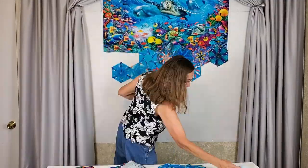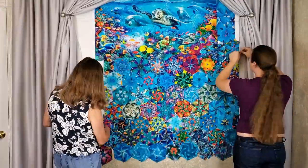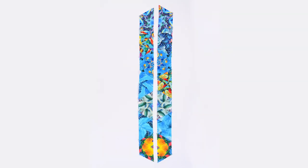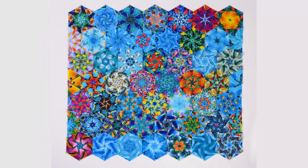Once you have an arrangement that you are happy with, unpin the half hexagons and take them down from the design wall, making sure to keep them organized and in order. Next, you will sew the half hexagons into columns and those columns together into sections. Sew all the sections to the panel.